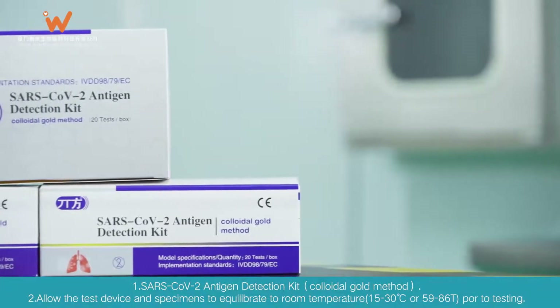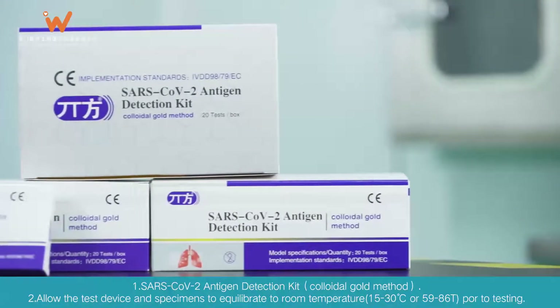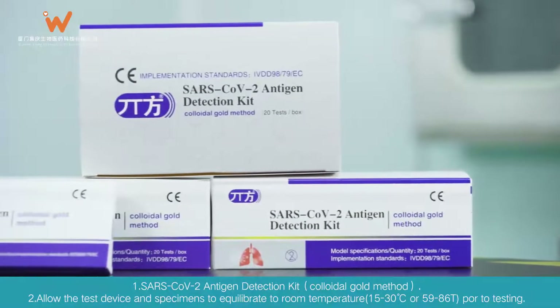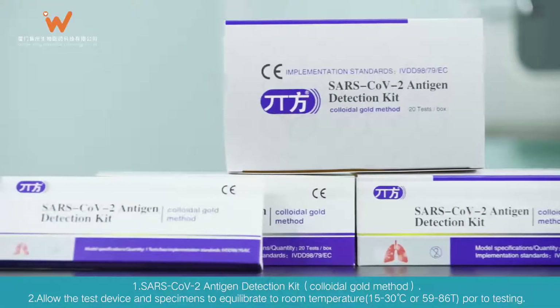SARS-CoV-2 Antigen Detection Kit, Colloidal Gold Method. Allow the test device and specimens to equilibrate to room temperature, 15-30 degrees Celsius or 59-86°F, prior to testing.